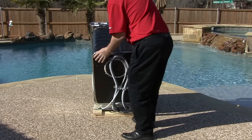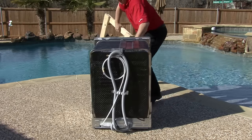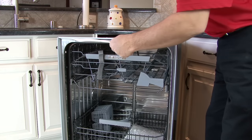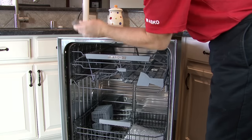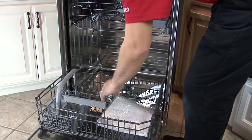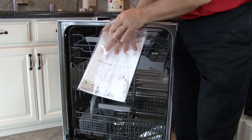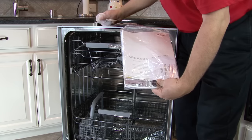While standing at the back of the unit, tilt back and lift. Once the dishwasher has been moved into the kitchen, open the door and remove any packing material that is visible. Also remove the use and care packet. Inside the packet there are items needed to install the dishwasher, including three glide feet to help move the dishwasher into place without scratching the floor.